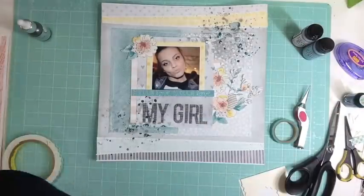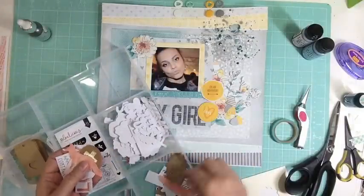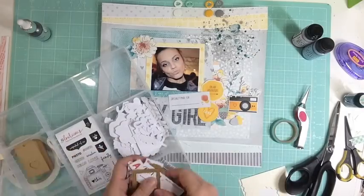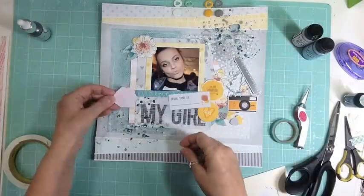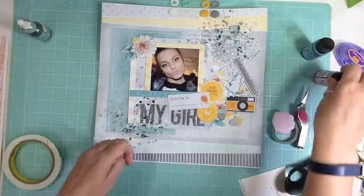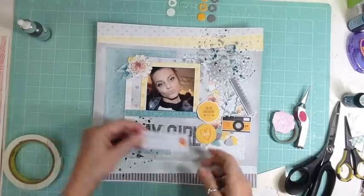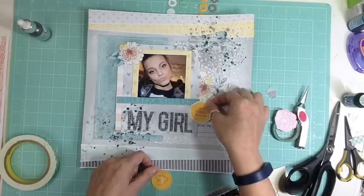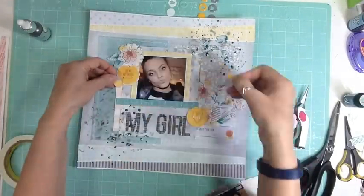Those are all cutouts — I cut them out of the pattern paper. I really love that Amy Tangerine pattern paper with all the flowers. With one sheet I knew I was just going to cut it out and use it as die cuts. I find I'm so heavy on die cuts that by layout six or seven I'm running out. Right now I think I have five die cuts from the Amy Tangerine die cut package left, and I've done six layouts.